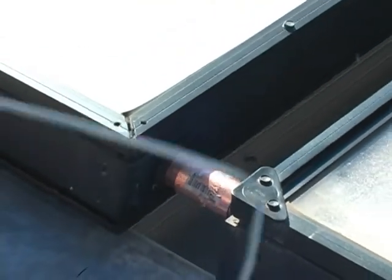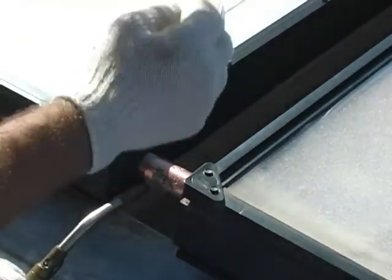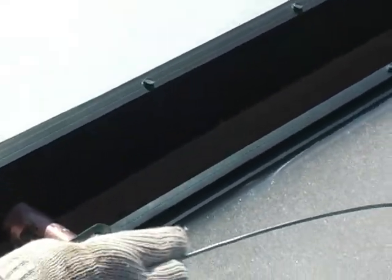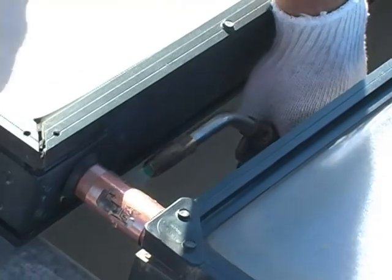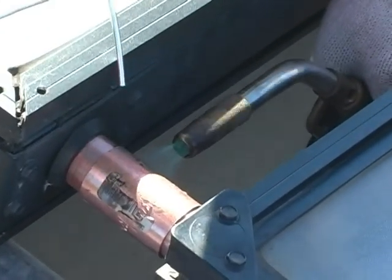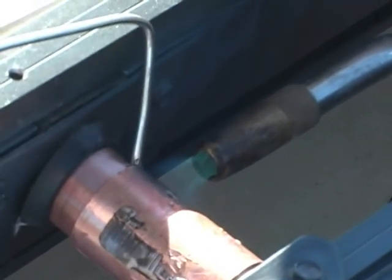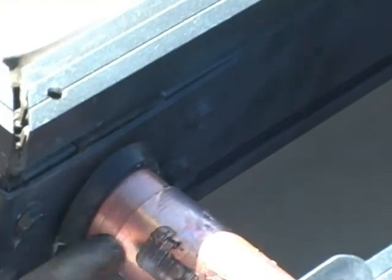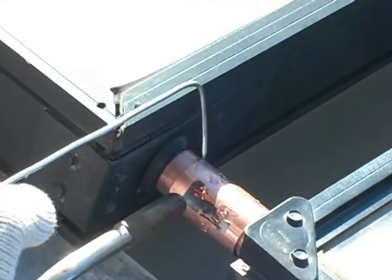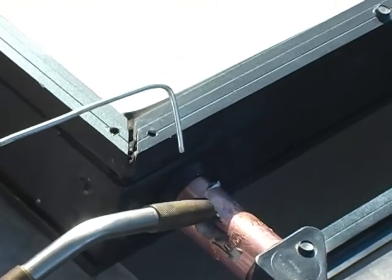Then we're going to heat evenly and quickly so we don't melt the rubber very much. I'm just going to draw it in and I'm going to move my heat around. The solder is going to follow the heat. I'm just going to chase this thing around here so I get it to draw in nicely.